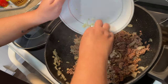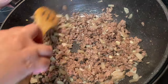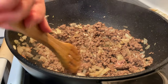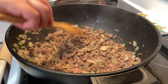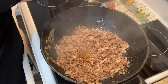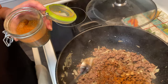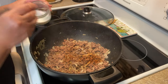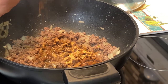I'm adding the garlic in there. One teaspoon of paprika, half a teaspoon of black pepper, one teaspoon of salt, and one and a half teaspoon of Mexican spices.